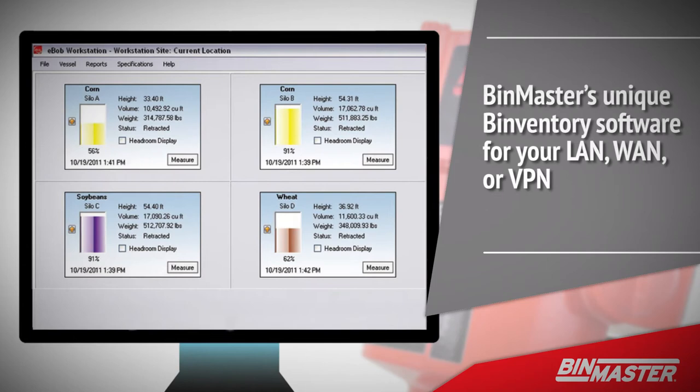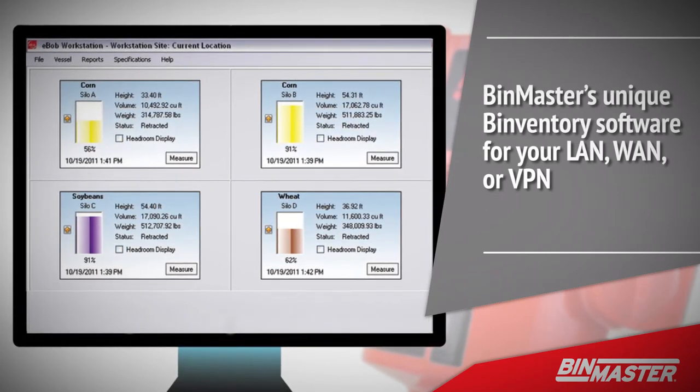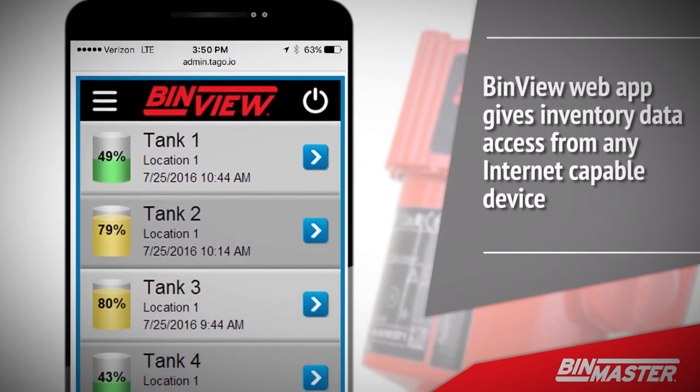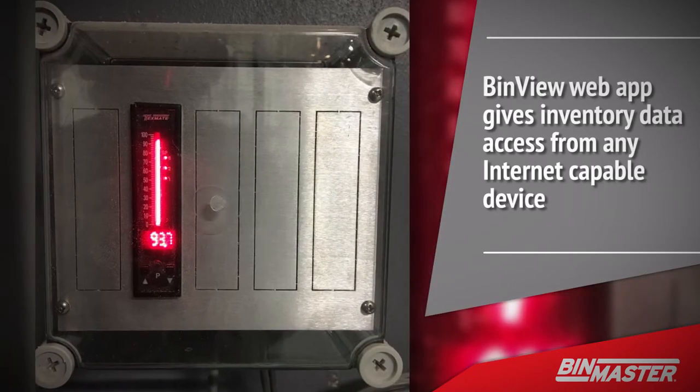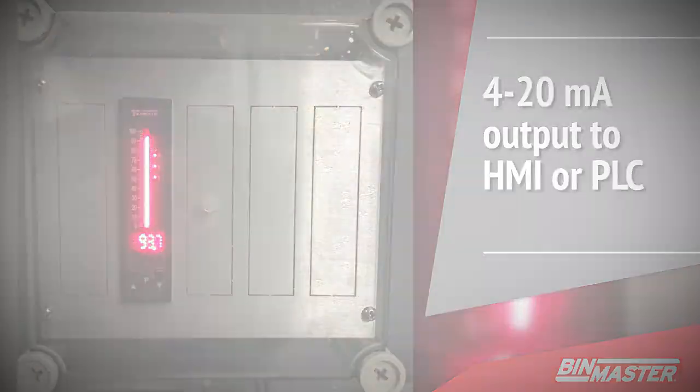BinMaster's unique Binventory software for your LAN, WAN, or VPN serves level measurement data for the NCR80 and other BinMaster sensors to your desktop. The BinView web app gives inventory data access from any internet capable device. For operations with a central control room, use an NCR80 with a 4 to 20 milliamp output to your HMI or PLC.